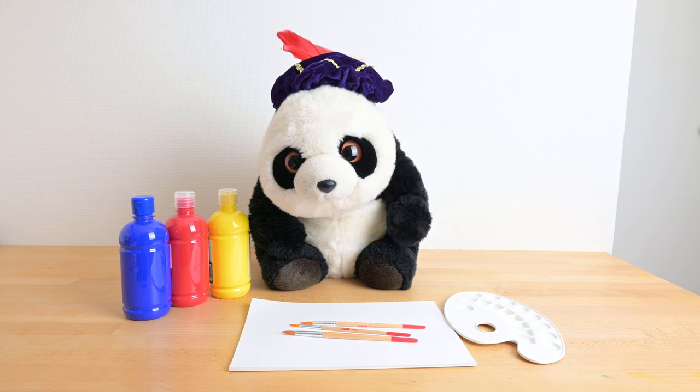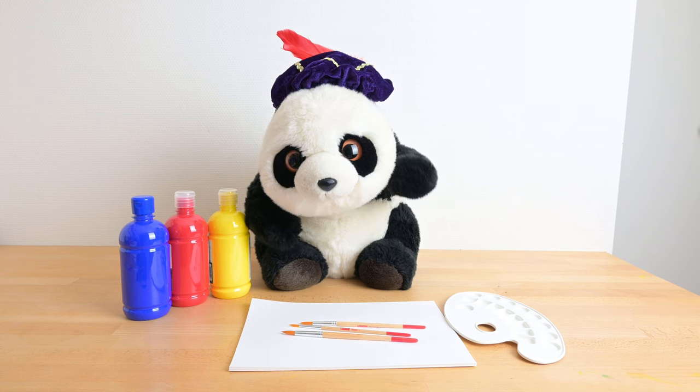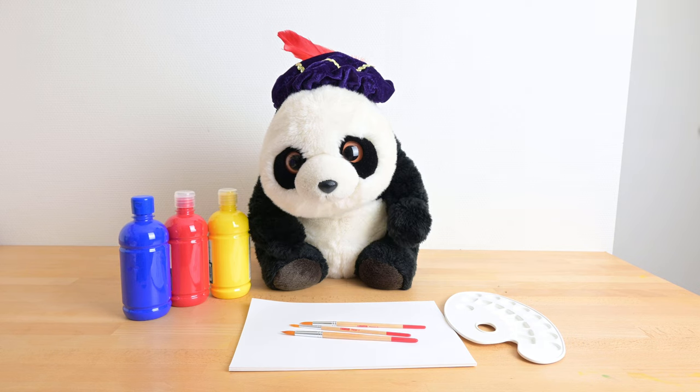Hi, it's me again, Mepi. Today I'm going to learn about colors. We're going to paint using these colors and paint brushes.